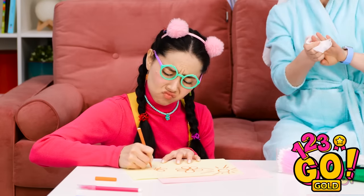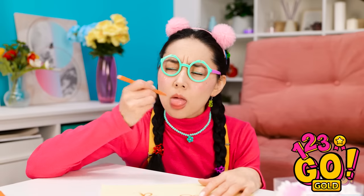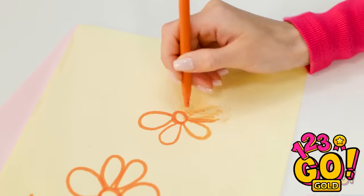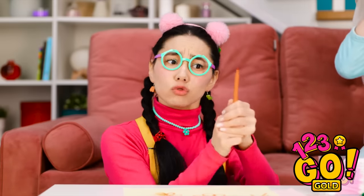My drawing is nearly done! This pen is broken! Maybe if I lick it… it's still not working! This is so annoying! Stupid pen! I wanna finish my drawing!